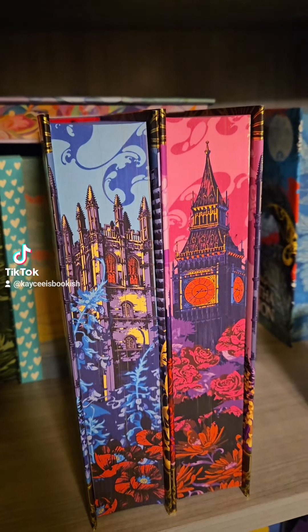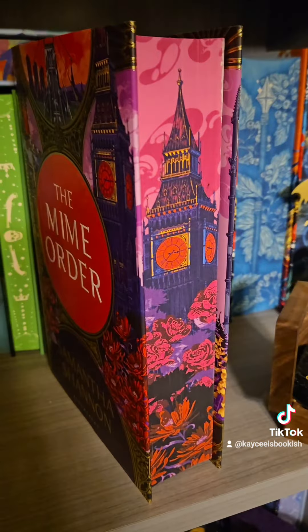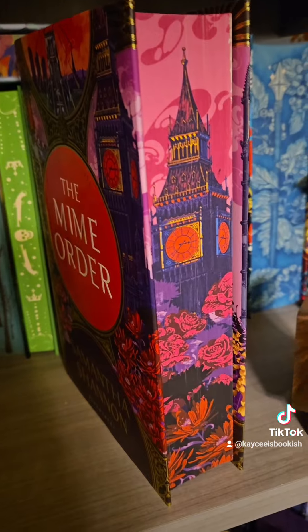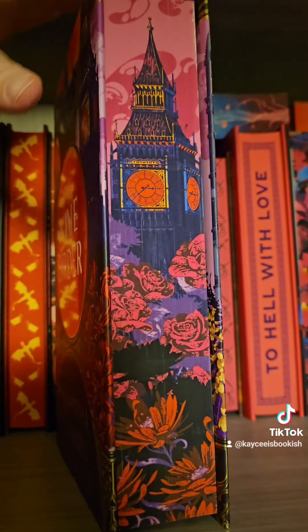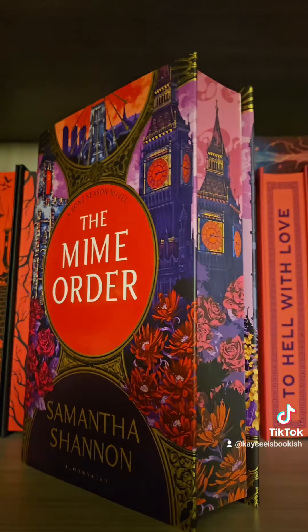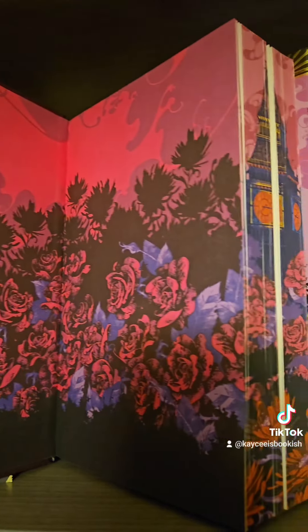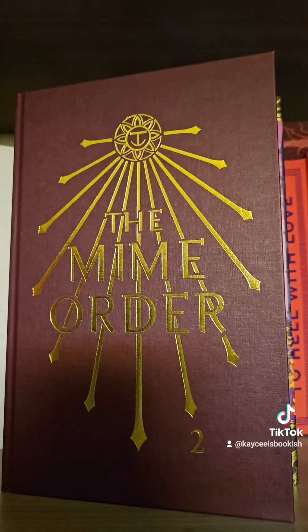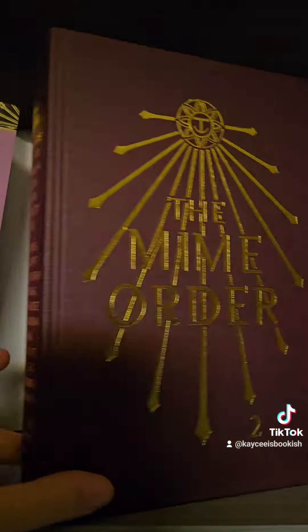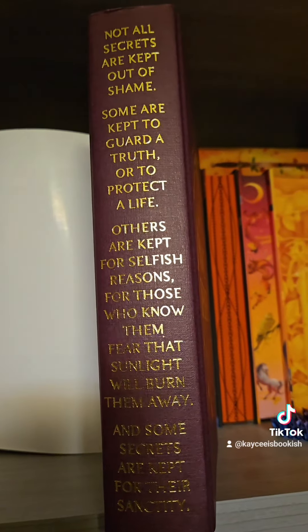These are probably some of my favorites. They're so detailed. The colors are so vibrant. So let's talk about what this edition has included. Obviously, gorgeous edges. We have a beautiful cover that goes with the gorgeous edges. We have beautiful endpapers to go with the gorgeous edges. Here is what the naked hardcover looks like, and we have this beautiful text on the spine. I just think it's so gorgeous.